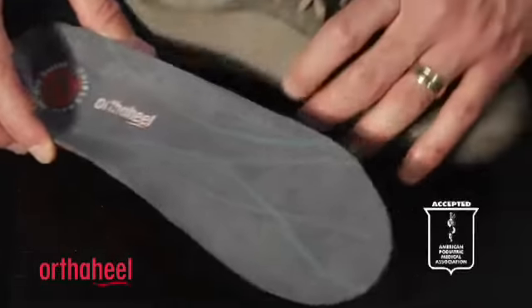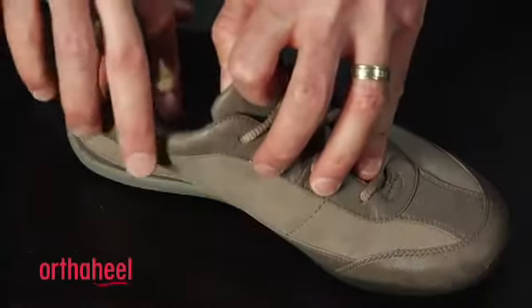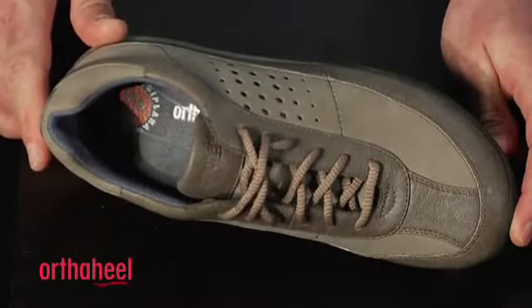This is the ideal style to fit into really any kind of shoe where the insole can be removed, like a lace-up, a casual shoe, a loafer. As you can see, when the insole comes out, that's the one to put in. The Relief Full Length Orthotic — a great option for shoes with removable insoles. Give them a try.